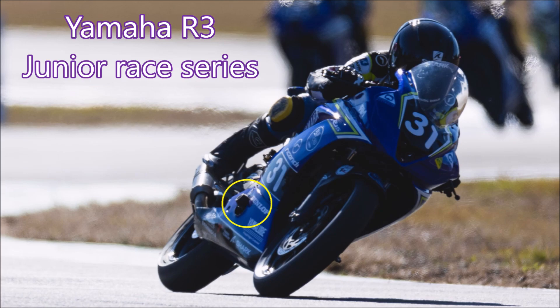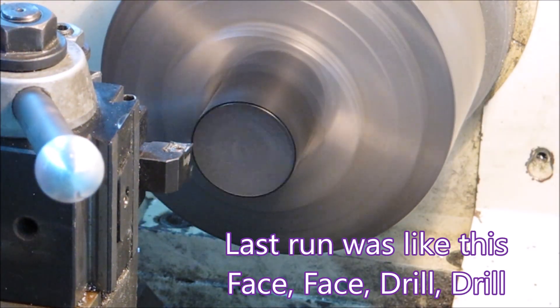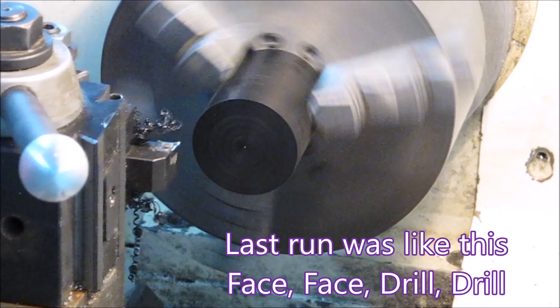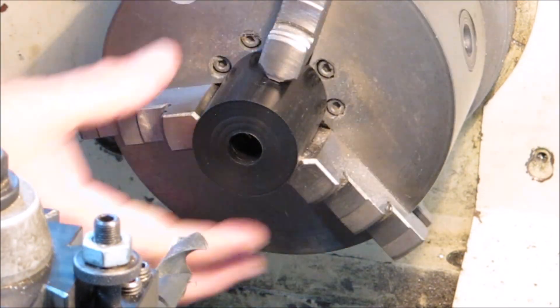A quick look at the drawing and we'll get on to how I made them last time. Last time I made these I made 30 and I really didn't like having to use the manual lathe, so with an order for 50 I thought I really need to sort out some way of being able to do this completely in the CNC lathe.